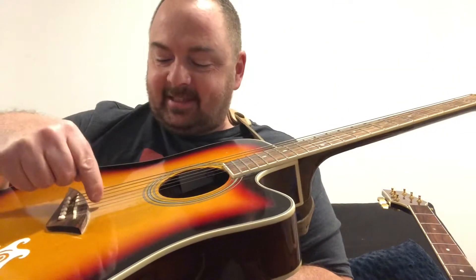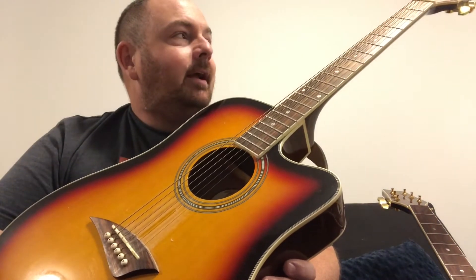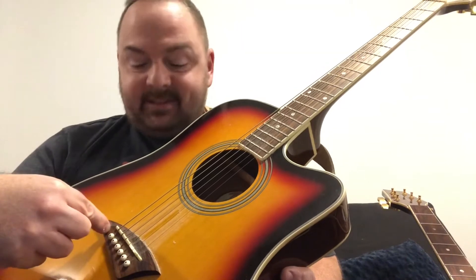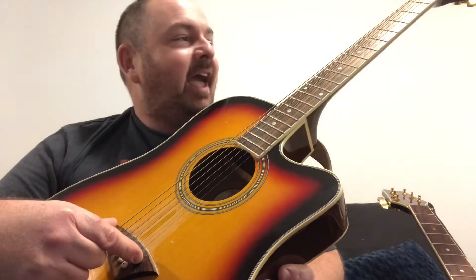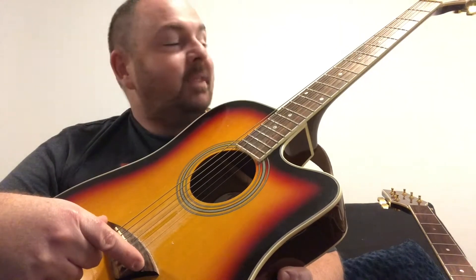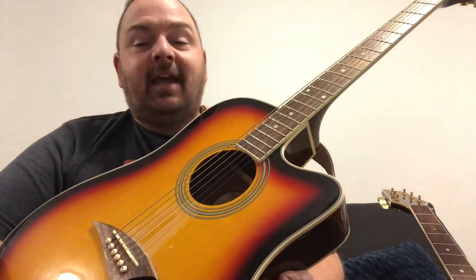As you can see from the dust that's collected under the strings, I haven't cleaned this guitar in a while. So what I'm going to do is give this guitar as much of a treatment as a novice like me knows how to give it. I'm going to clean it, sand and clamp the bridge down, replace the saddle, and if I'm doing that I might as well replace the nut too — put a bone nut and bone saddle in here — and condition the fretboard and the saddle plate, oil it up, and clean everything up.